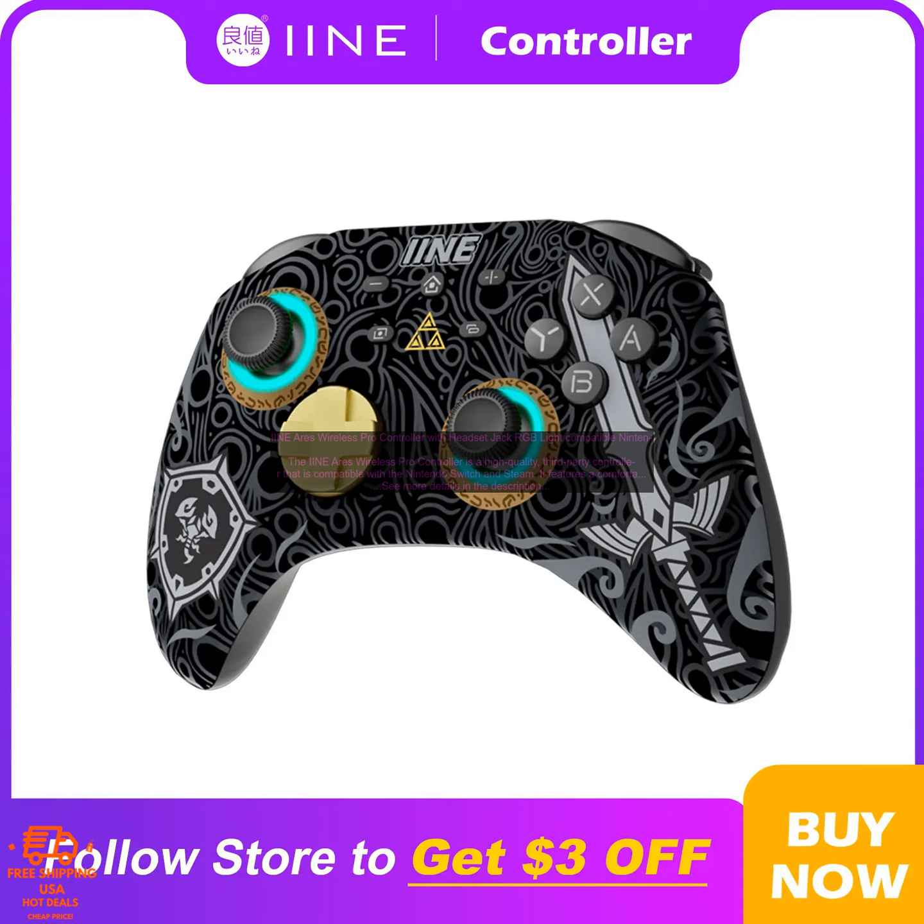The iine Aries Wireless Pro Controller is a great choice for anyone looking for a high quality third-party controller for their Nintendo Switch or Steam. It is comfortable to hold, responsive, and has a long battery life. Pros: comfortable design, responsive controls, long battery life, built-in gyroscope and rumble motors, compatible with Nintendo Switch and Steam.